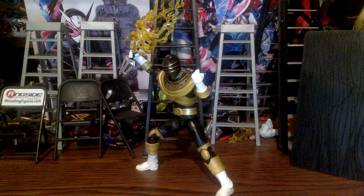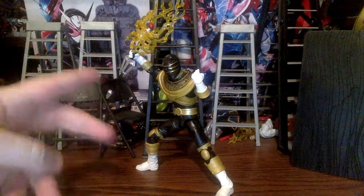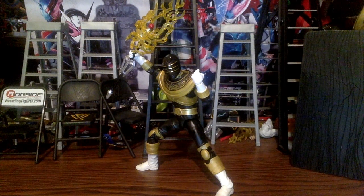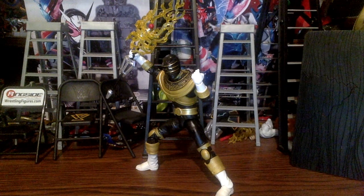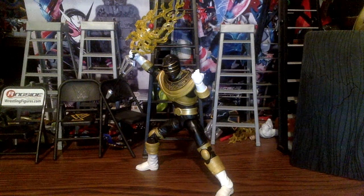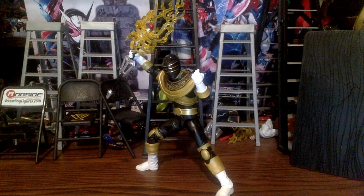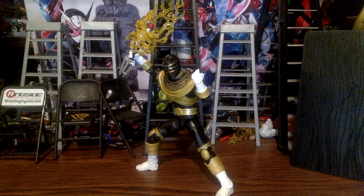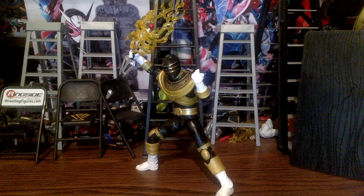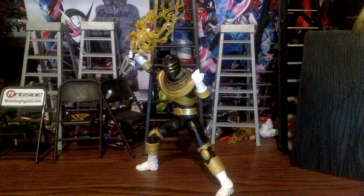I do like this figure and I recommend it. Let me know in the comments what you think — do you have the two-pack or this single release? Were you able to buy the Comic-Con two-pack when it appeared on Hasbro Pulse, or did you just go with this one because you wanted a Zeo Gold and didn't care about the extra bits?